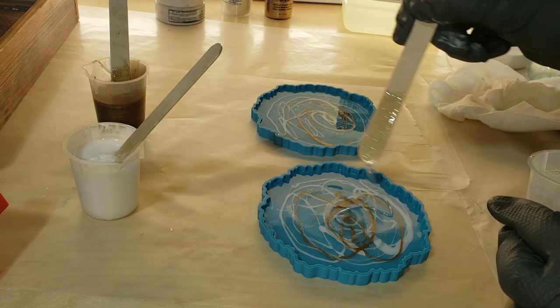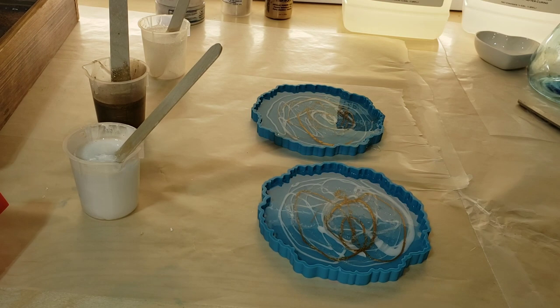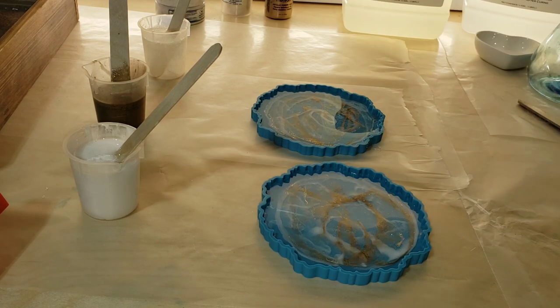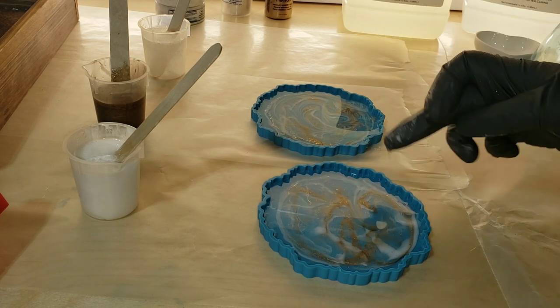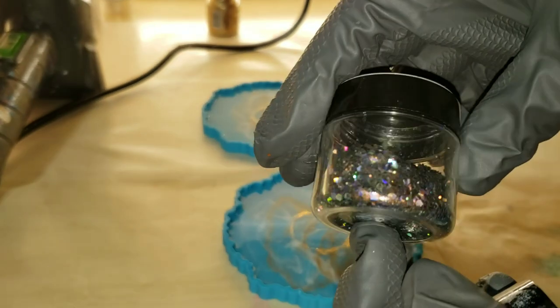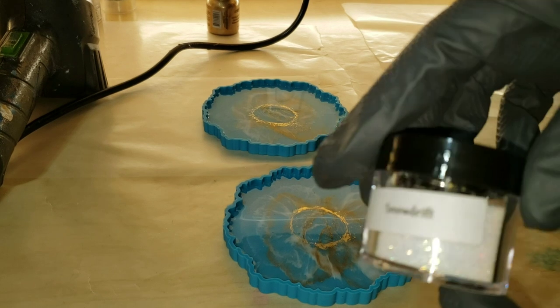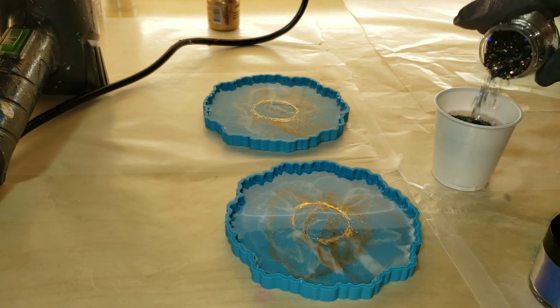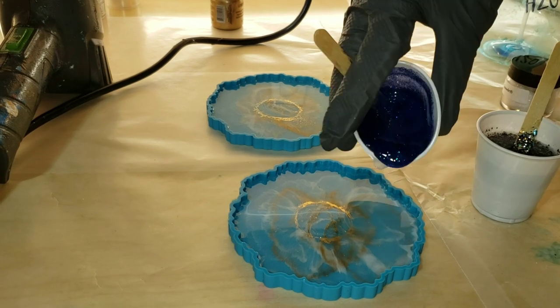I'm going in with some angel white, some Mehron gold, some Suncatcher — just making squiggly lines and hitting it with my heat gun on low to blend it. On this one I even went in with my finger and swirled it a little bit, and that was it. Super simple and easy. Covered it up, let it dry for 24 hours, and now we're going to add our glitter backing layer, filling the mold up the rest of the way.